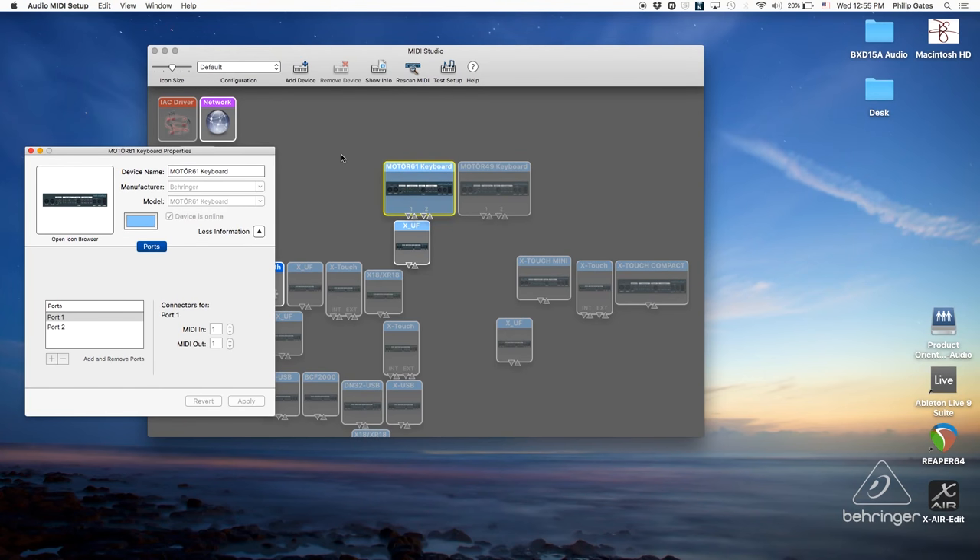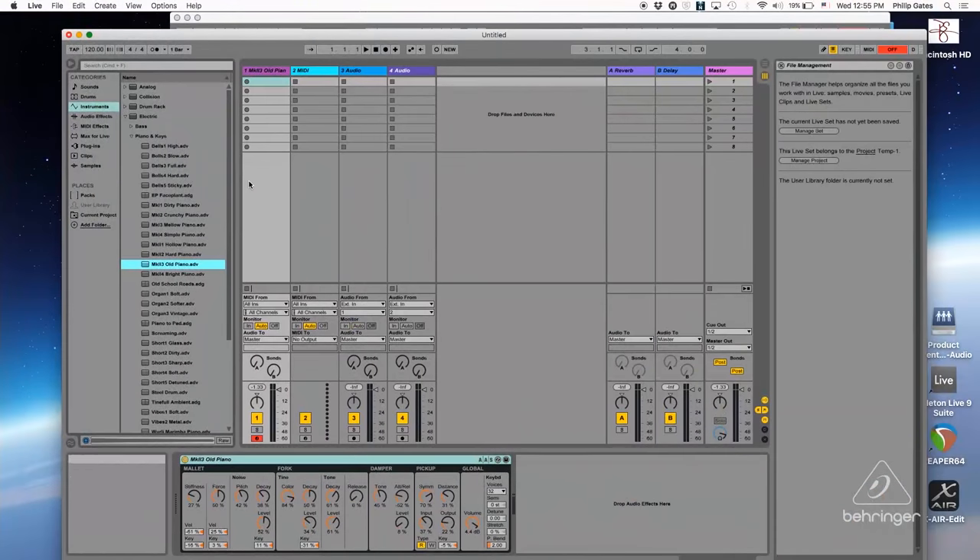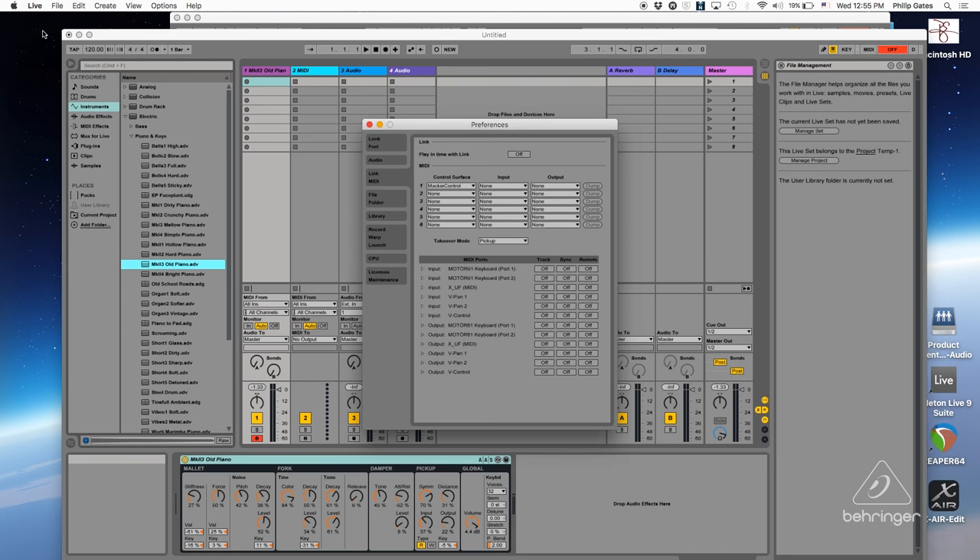As you can see in Audio MIDI, I can see the Motor 61 keyboard — that's a good sign. Let's go ahead and go over to Ableton Live and go through the settings. I'm going to go to Preferences, and for Control Surface I want to use Mackie Control, and I want to choose Motor 61 keyboard port 2 for both input and output. That's going to give me my Mackie control. And then for MIDI ports, I want to turn on Motor keyboard port 1, which is going to give me keyboard access for the MIDI keys. Pretty straightforward.